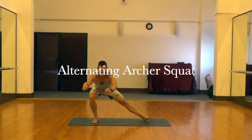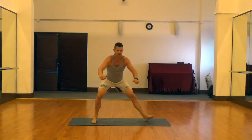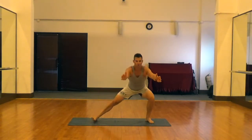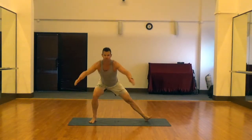Next is our alternating archer squat. We're going down into sort of a single leg squat, swinging the hips open, and the opposite leg is going to go into a straight position onto the heel. Great warm-up for the inner thigh and the adductor muscles.